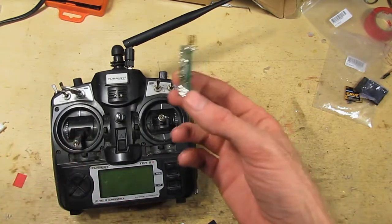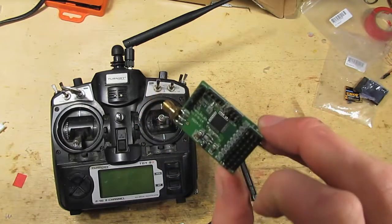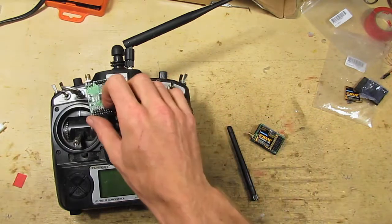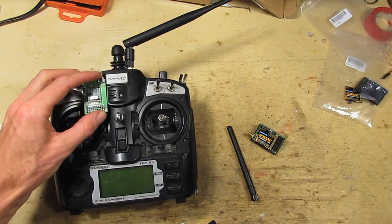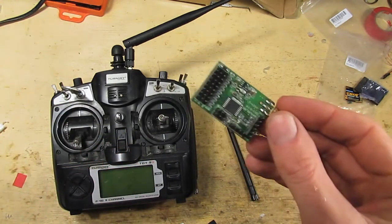I'm going to start — I want to install this, because both of these can be programmed as either a receiver or a transmitter. I want to program one as a receiver and put it inside here somehow if I've got room, then go through programming them and stuff like that. Let's go.